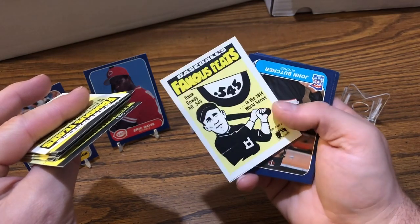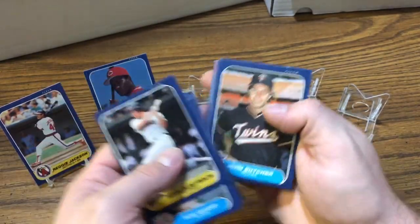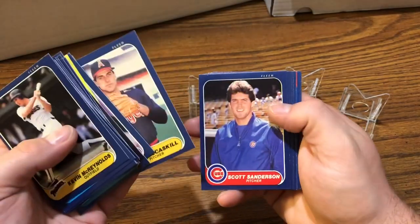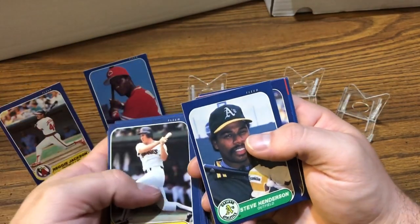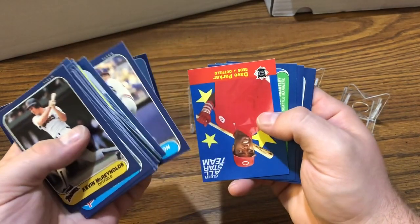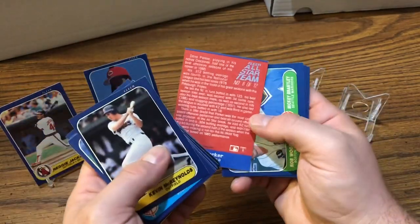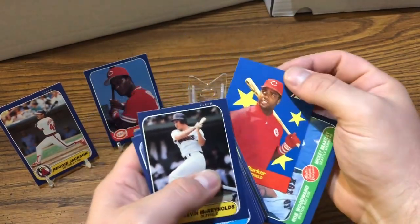Hank Gowdy hit .545 in the 1914 World Series — that's pretty good. We got Butcher, Minton, Gonzalez, McCaskill, Sanderson, Henderson, Picante. We got the wrong Henderson there — Steve Henderson. What do we got here? Oh cool — we got a Dave Parker All-Star team card. Very cool. We'll put that up on the stand.